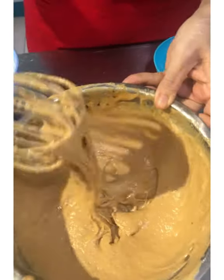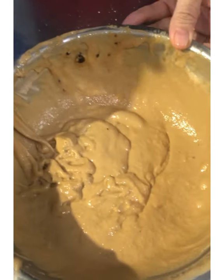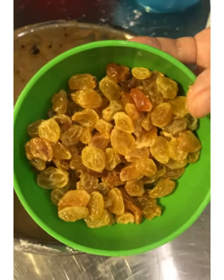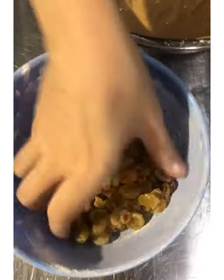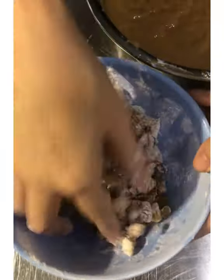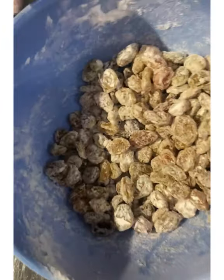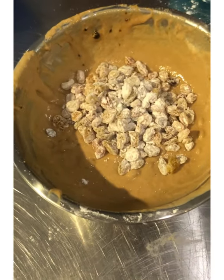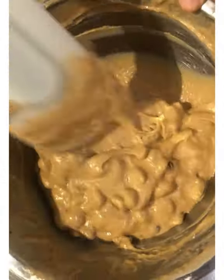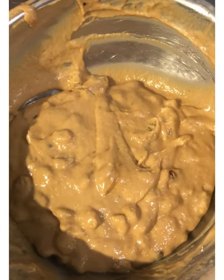Just keep mixing until everything is well incorporated. I set aside some flour earlier — I'm going to dredge the golden raisins in it before adding to the cake so they stay distributed and don't sink to the bottom. Add the floured golden raisins to the batter and fold. This is a very nice fusion of Huat Kue and golden raisins — golden raisins go so well with brown sugar and muscovado.